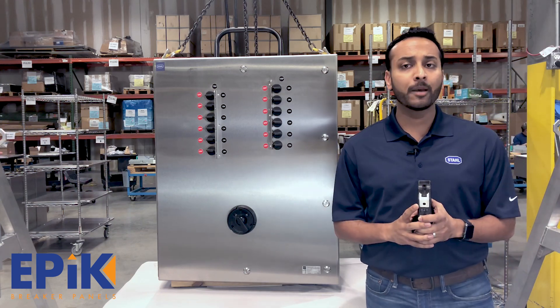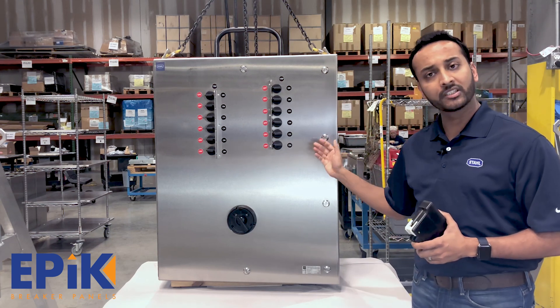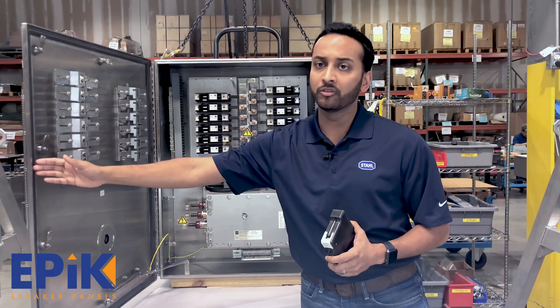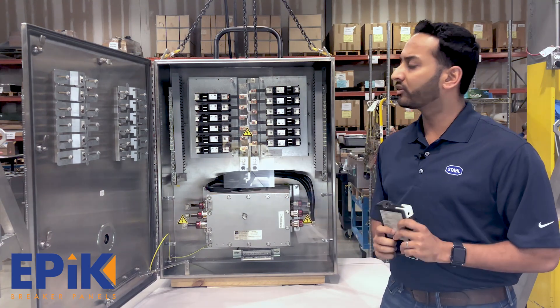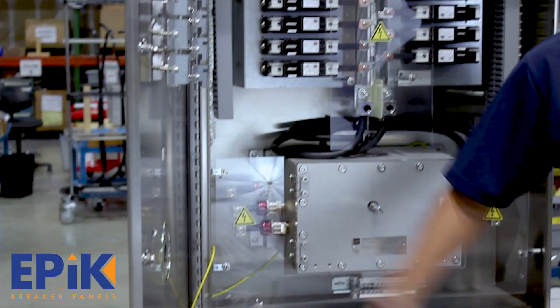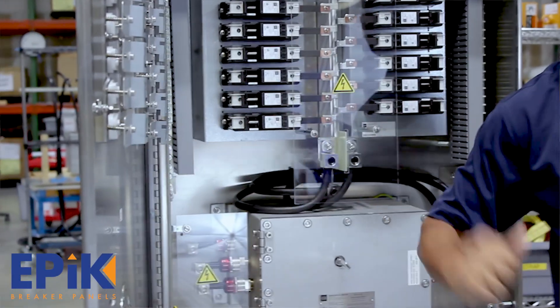So what do we have here with the EPIC? What you get here is a NEMA 4X 316L stainless steel enclosure. It has a silicone foam-in-place gasket on the doors of these boxes for long weather-resistant life. We also have door stoppers already built in, so your doors do not close due to wind conditions. And we also have a continuous piano hinge for sturdy door holding capabilities.